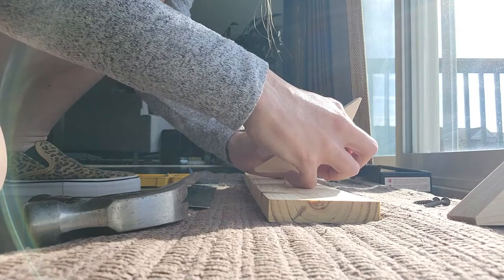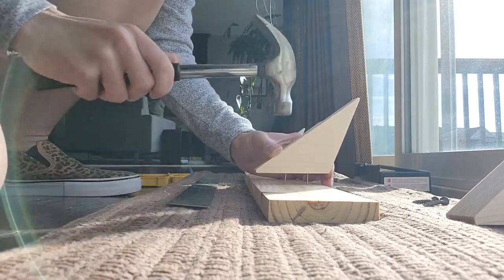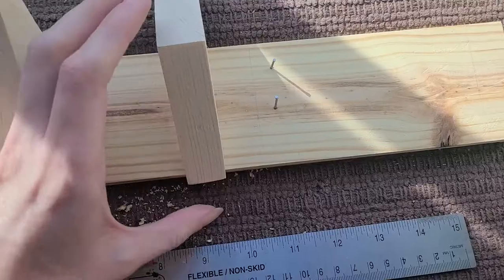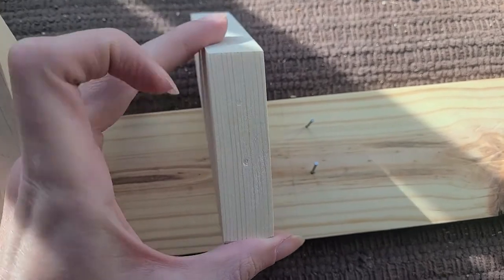You can just press the wood against the wire brads, or you can tap it a little bit too, which kind of helps. Alright, so now you can see the indentions where the brads were.